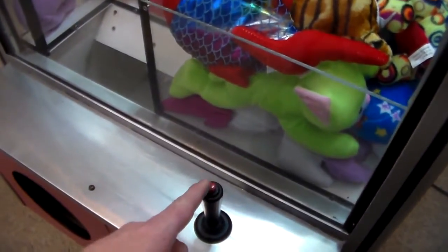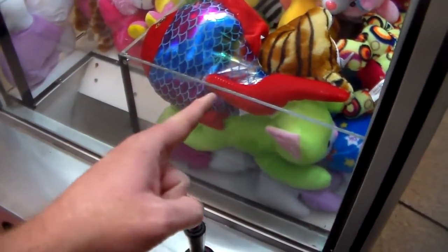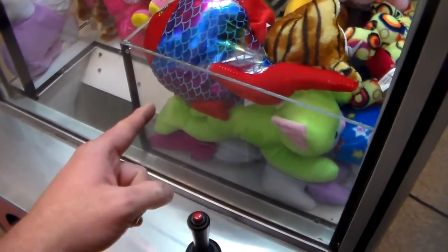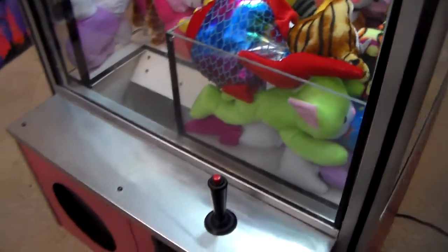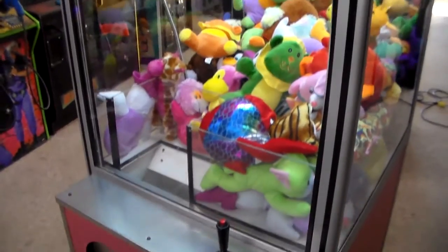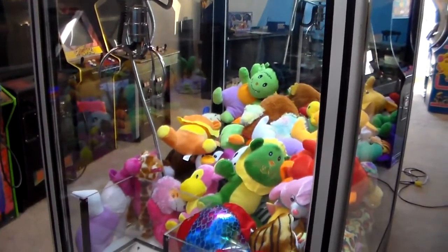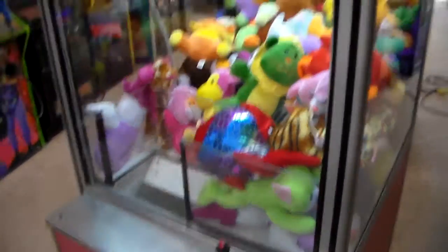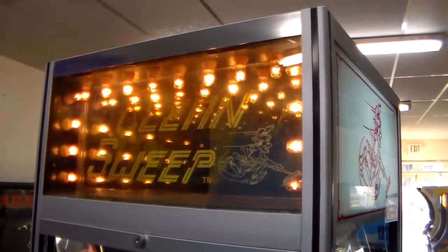And it also had, right here, a credit display — a little tiny display that says credits, one or whatever — and then a little timer that counts down. This one didn't have that. So as soon as you put the quarter in, it doesn't even move the claw; you have to move it to know that you've got a credit on it. And it doesn't have sound either — these early ones didn't.